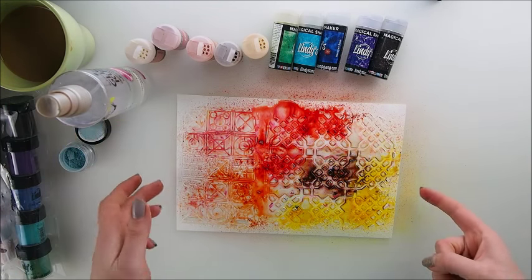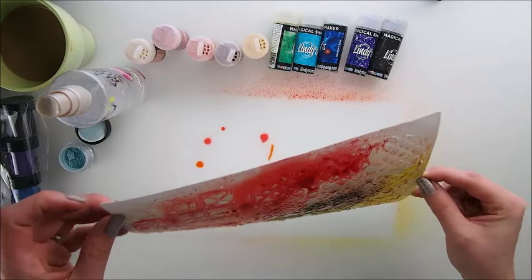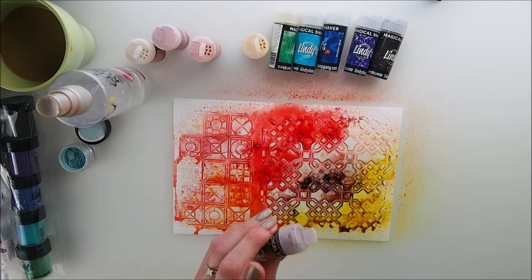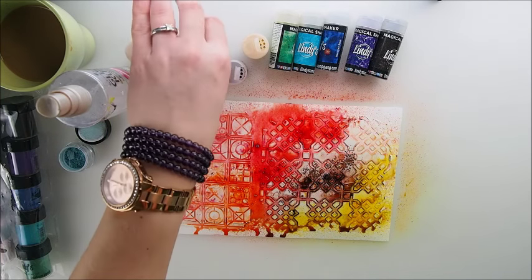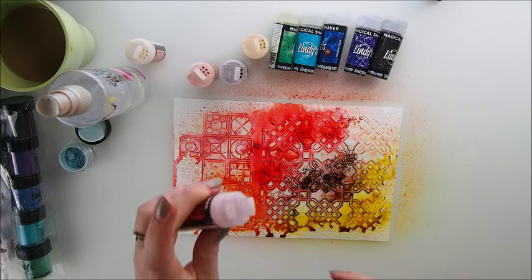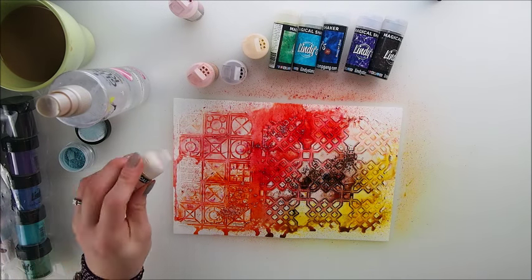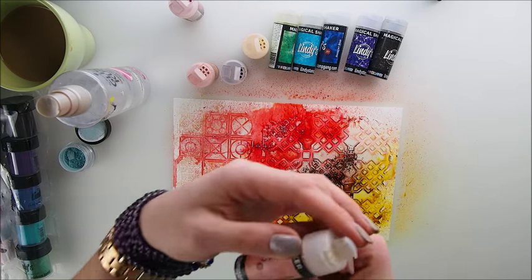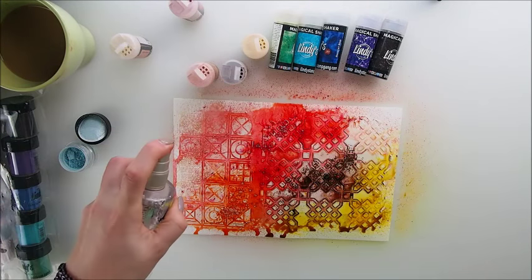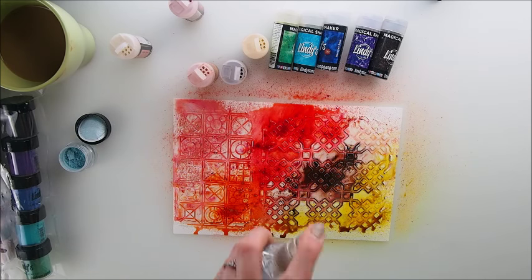Absolutely stunning! I love the color flow, I love how the color runs in between the stencil. You can add a little more if you wish — maybe a little more orange here, and a little more of that one. I love this particular color — my new favorite — 'Papa Pink.' Crazy names, isn't it? It's so easy and very pigmented. The vibrancy of the color is sensational.